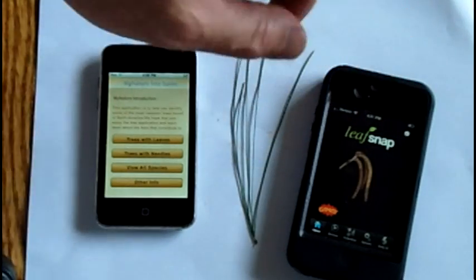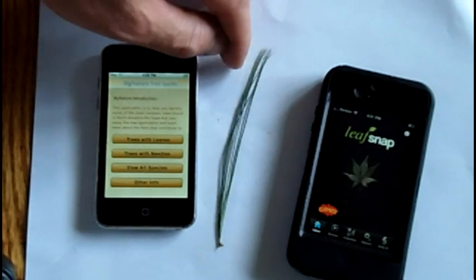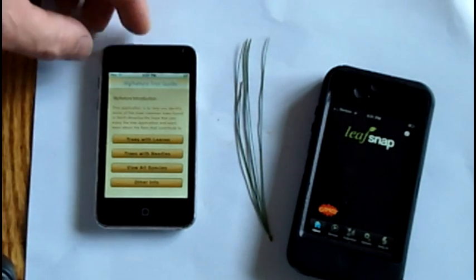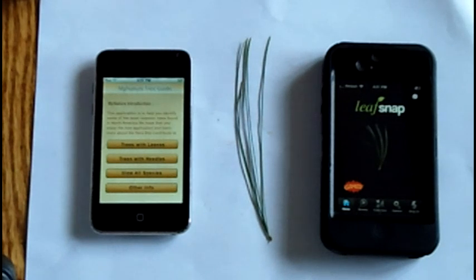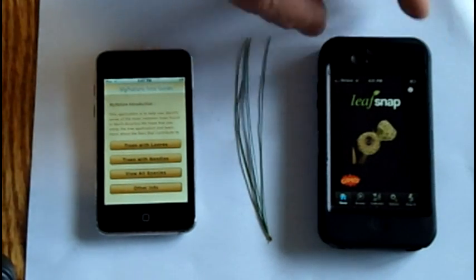One of the downfalls to this app is that it relies on a wireless signal, so not good in a field guide right off the bat. Another thing that I think is a very big no-no is that you have to pick a leaf or a needle off from the tree, put it on a white background, and take a picture of it. If you picture a tree in Central Park or a popular arboretum or a popular trail - how about the high peaks in the Adirondacks - a place that gets heavy use, you'd have 20 to 50 people picking a leaf off that tree every day for 150 to 200 days a year. As far as a conservation tool, that's not a good thing. Try that in an arboretum and you get kicked out of there.